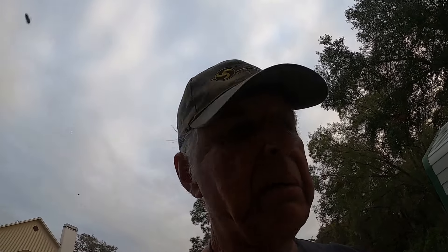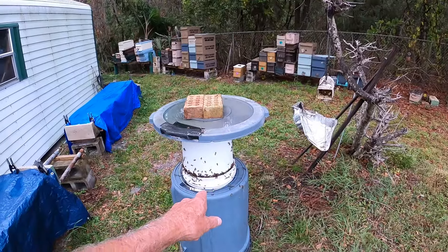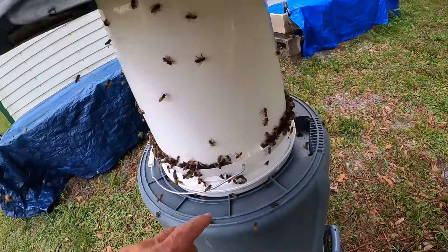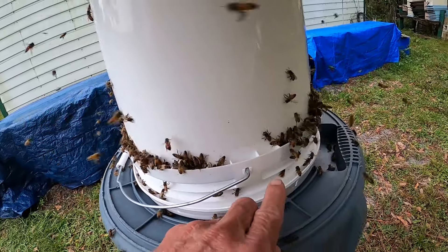I've been debating whether I should put out fives instead. I think I'm going to swing in there once a week and put a quart jar on, just to keep them thinking in the area. On this jar setup here, I only put one hole in each pocket.